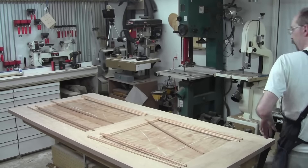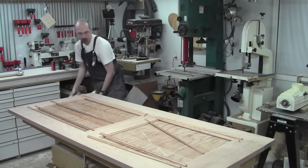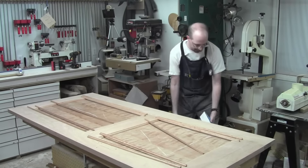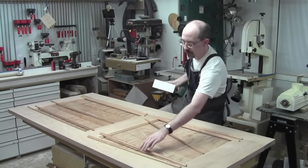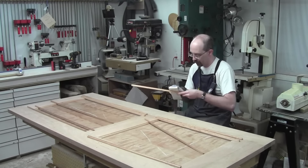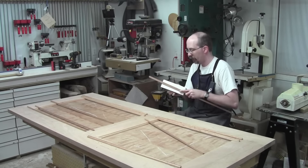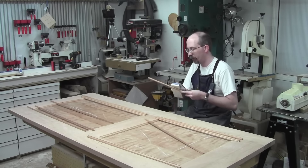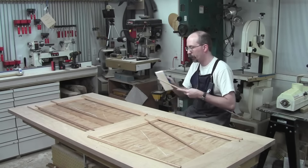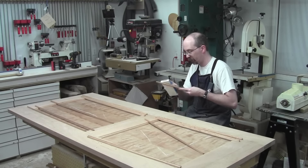I cut one extra of each size, just in case I mess up, so I have spares and don't have to reset. Now I'm just getting those little fillets off from the ripping and cleaning up the burn marks. This is kind of boring stuff so I won't make you sit through all of it.